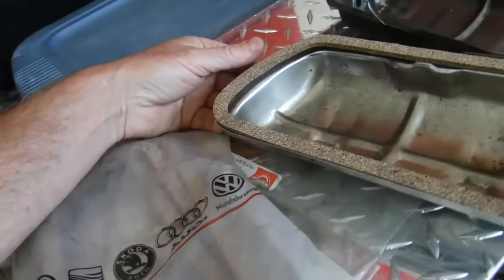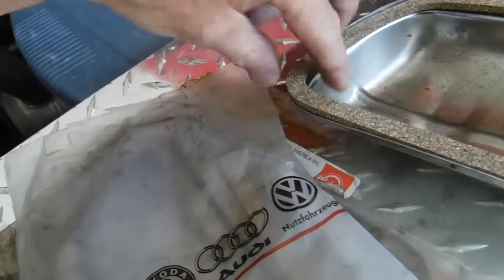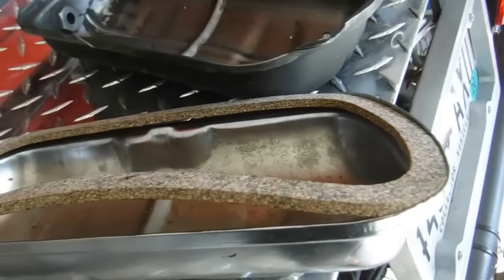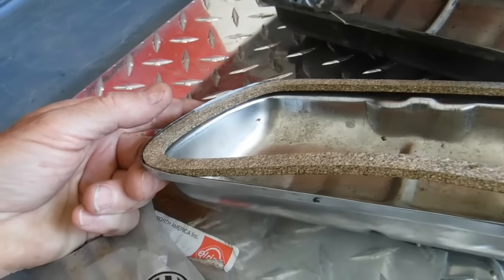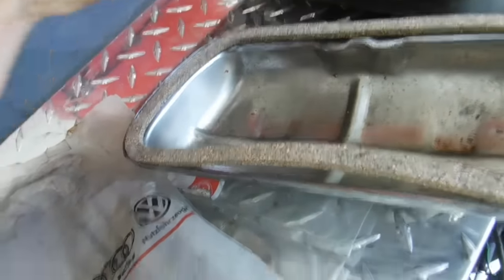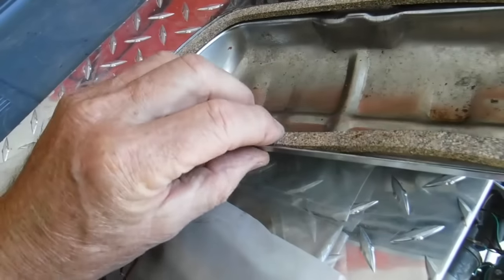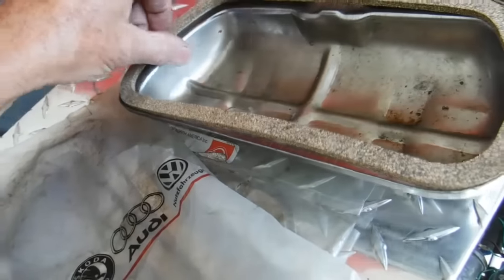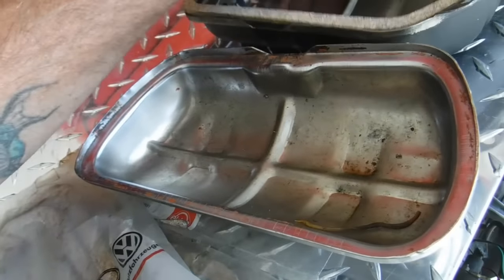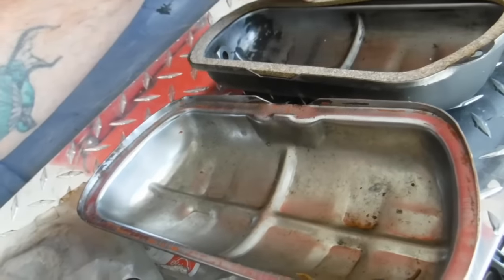Now we're going to take this gasket — here's an example of just what I'm telling you. See what's happening in that gasket? If I push it down and get it in there — look, see how that's pushed up? That sucks. You cannot use this valve cover and this gasket the way that is. You can force it on, but you're going to have problems. You're going to have leaks, and it's probably going to suck that gasket up. It might take a set, it might not, but that's not good. Let's try this same gasket in another cover — it's not quite as bad in that one, but it's still sticking up.